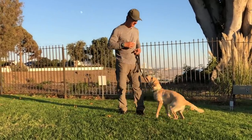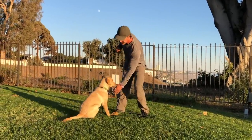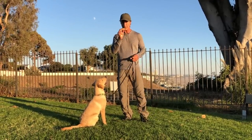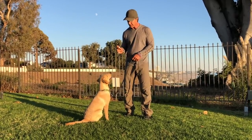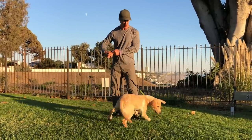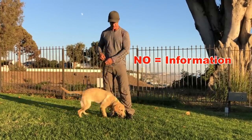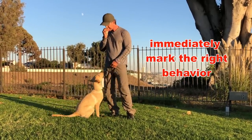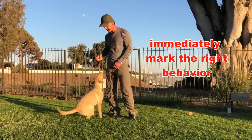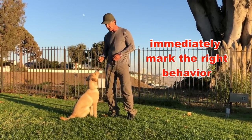So I get Dwayne to come here and sit. What I want Dwayne to understand is what 'leave it' is going to mean. I'm going to put the cheese on the ground, say 'Dwayne, leave it' — he doesn't know what it means yet. I tell him 'leave it,' correct with 'no' when he goes for it, and when he backs off, I reward him with cheese from my hand.